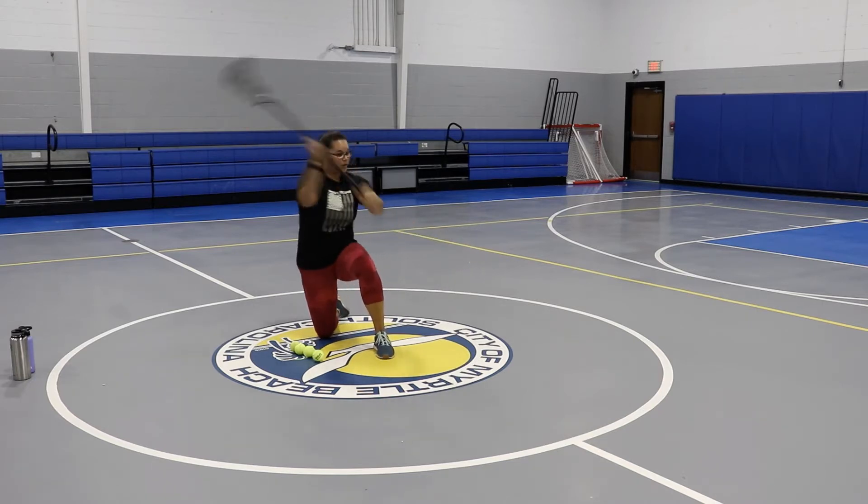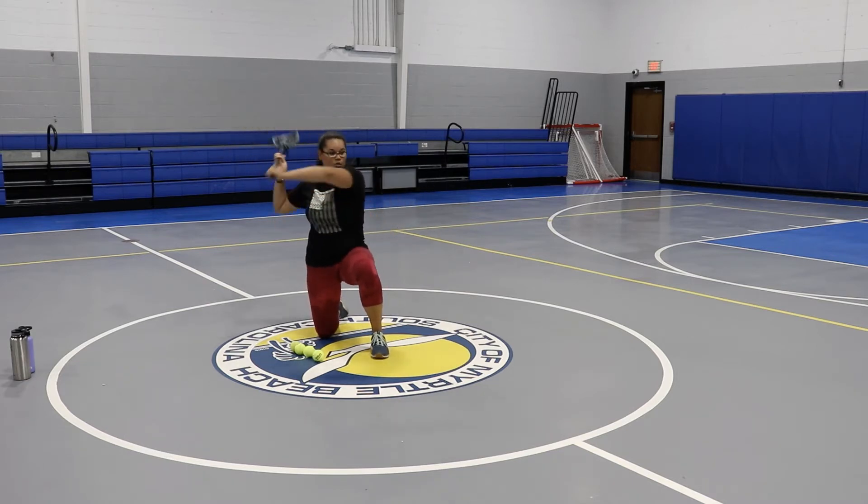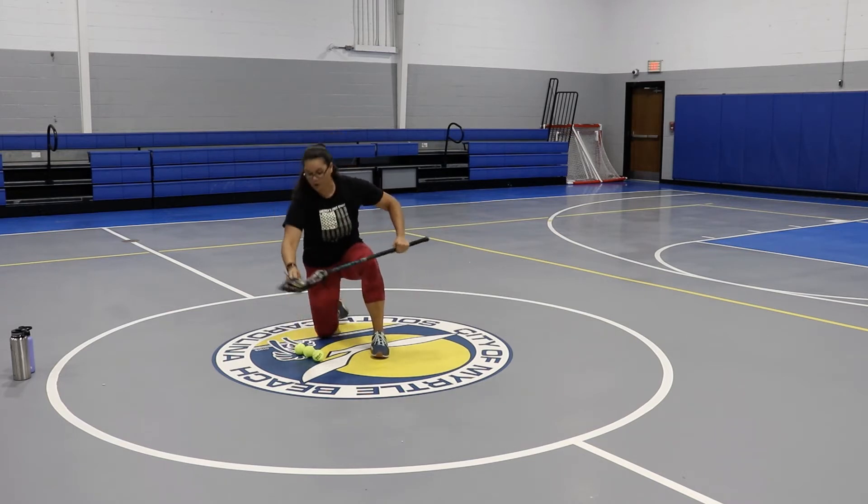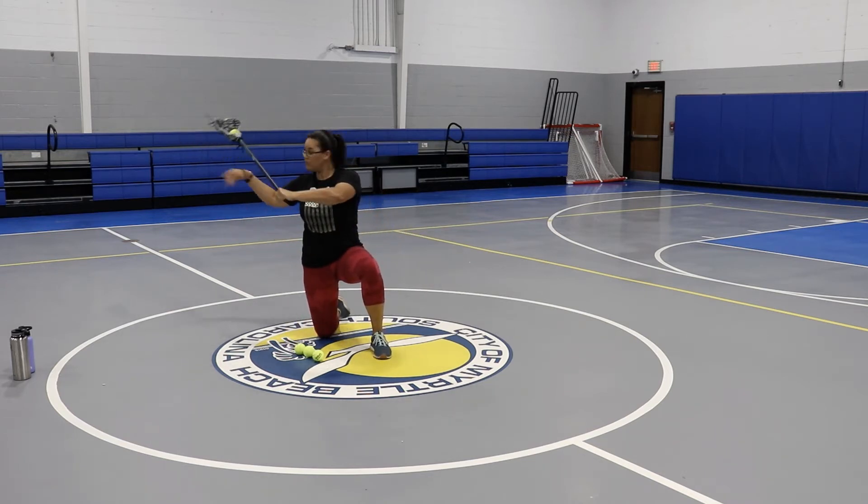Without the ball, we're here. Our bottom hand is going to come to the pocket, almost to our hip, so the butt of our stick is going to go to our hip when we shoot. We're going to add the ball. If you have a partner, they can load you. If not, you can just have the balls right here at your side.